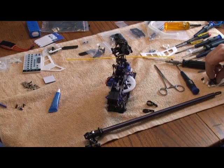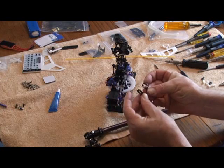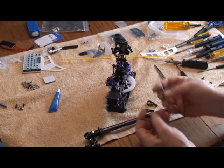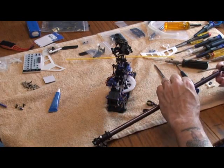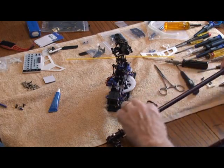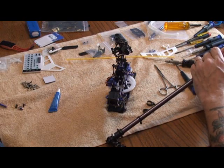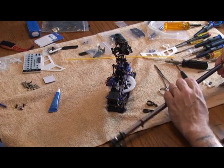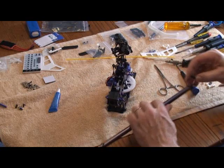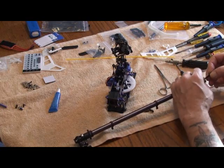Now the first thing you've got to remember to do before you mount your boom on: you need to mount your tail rotor control rod guides and also your tail rotor servo mounts. Otherwise you're going to put your boom on and then you're going to have to take it right back off again.